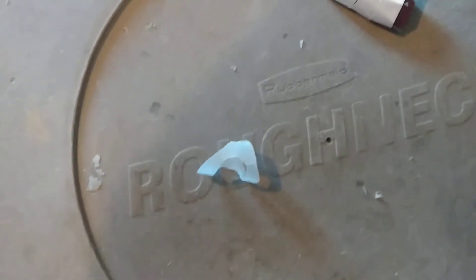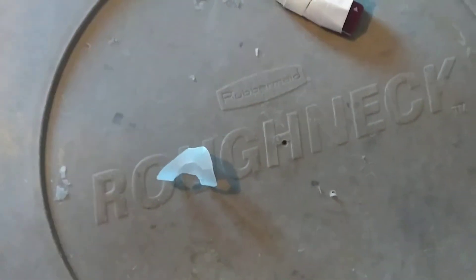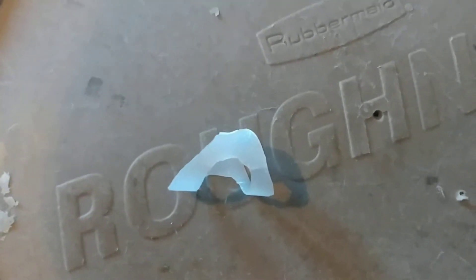Looked around online and saw lots of interesting things for these three-point things — looked a little bit like that. Oval 8 makes one, or a couple other companies, but I couldn't get anything delivered. Nothing was local in my stores — Walmart, drugstores didn't have anything, and I didn't want to wait two weeks to get one, so I made my own.